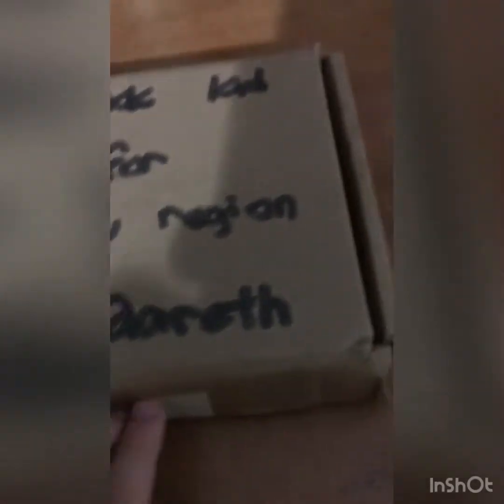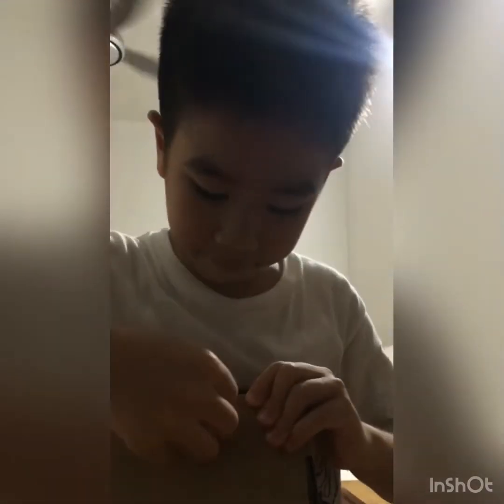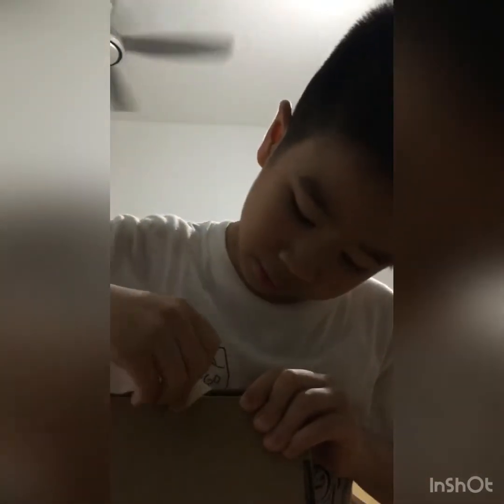So guys, this is so cool. Look here — here's the tape. We peel it off. Up close — yo, that looks so sick!